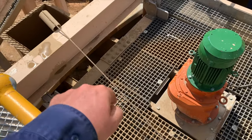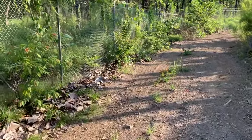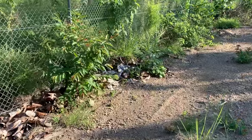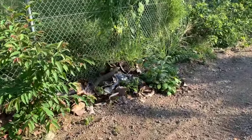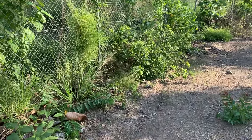This guy scared the life out of me - I was riding along on my motorbike and he just came running out in front of me and he was huge. I got off and had a look; he didn't seem to like me around so I left him alone after that.